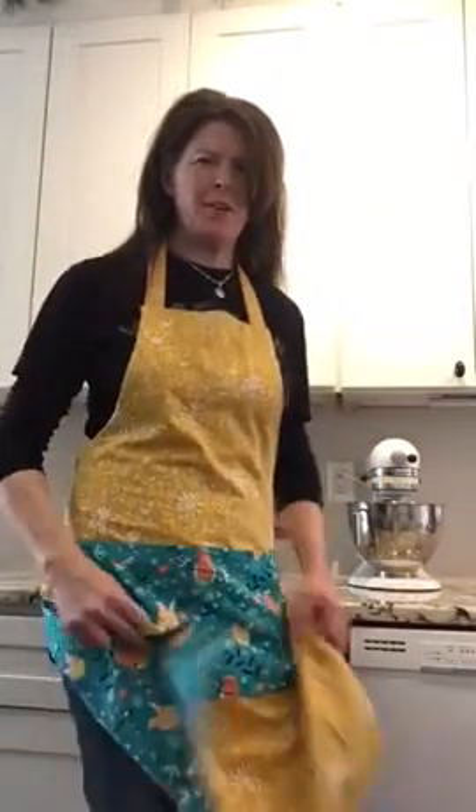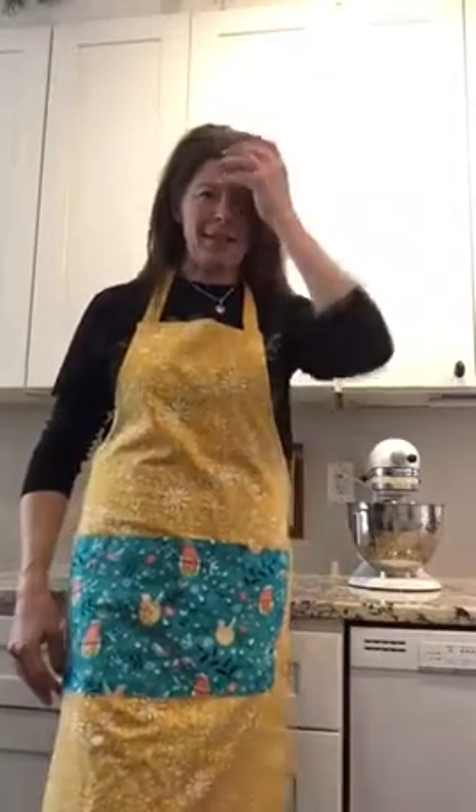Hi everybody, it's Kim from Sew Academy. I just whipped up this cute full-size apron because I wanted to show you what we're going to be making in this apron class. It has a pocket in the front so you can put your recipe cards or whatever you need to in front, and it is reversible.